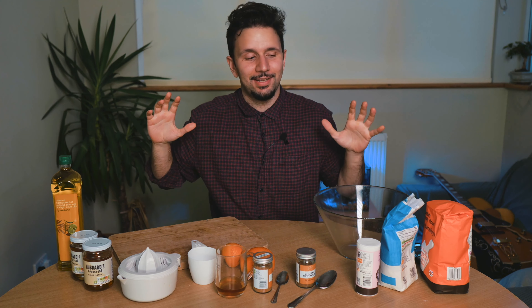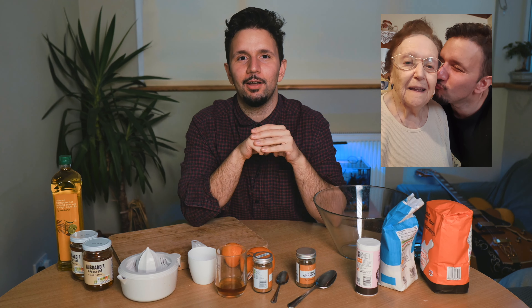Hello everybody, how's it going? So today we've got something different from your favorite Greek. Today I'll be teaching you my grandma's melomacarona recipe.